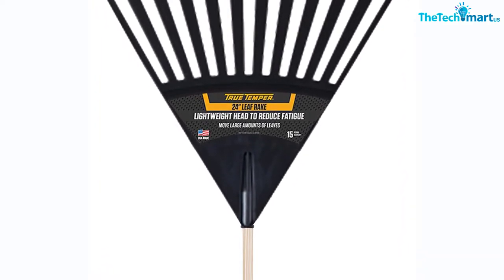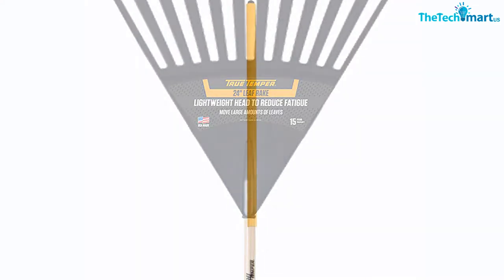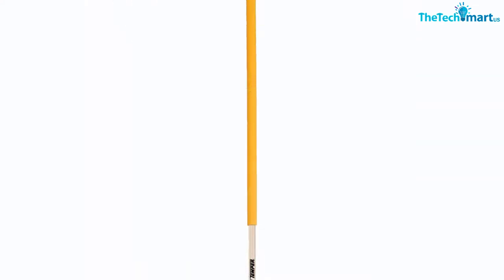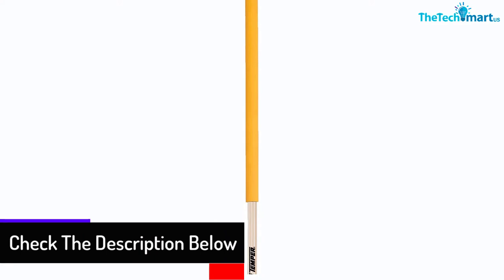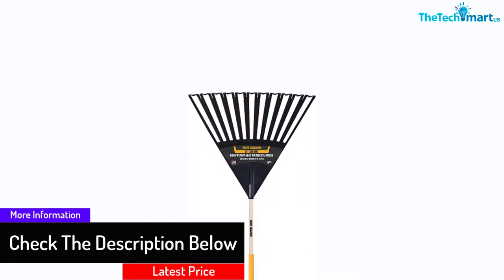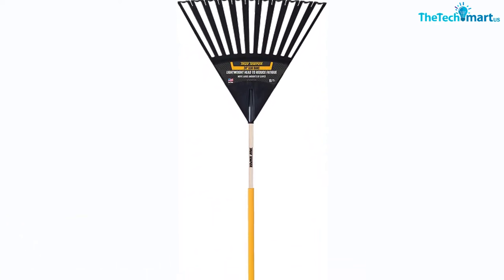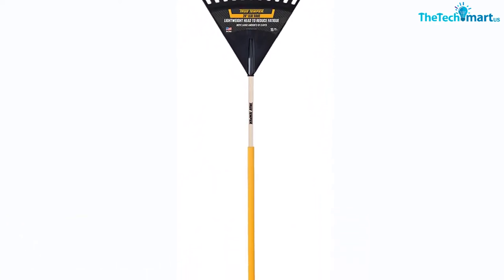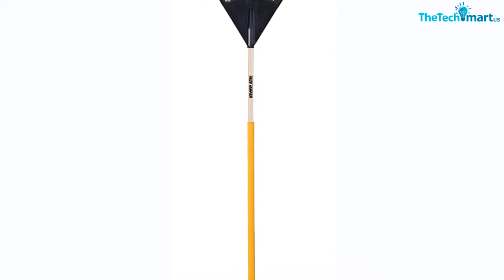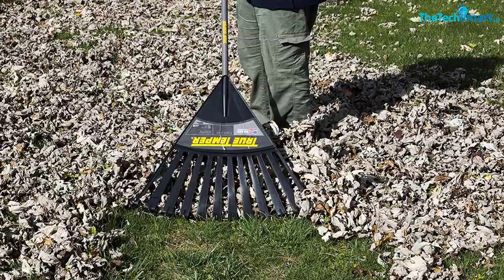The rake head can be easily expanded or narrowed down in different sizes so that you can reach every corner, even the smallest ones in your garden, without ruining your plants. This product is designed to be pretty lightweight and allows you to hold it for hours without much trouble. You can also adjust the handle in different heights to match your needs and avoid hurting your back. It can be shortened into a smaller size for convenient storage without taking up too much space.